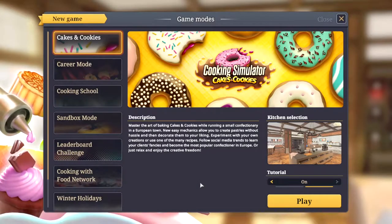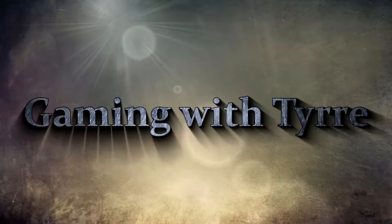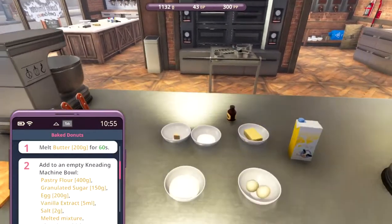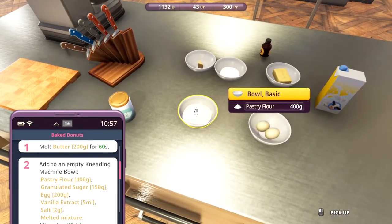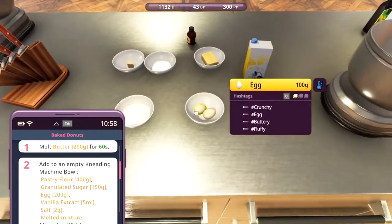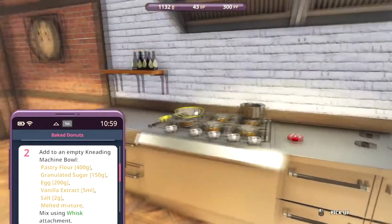Hey guys, and welcome to Cooking Simulator: Cakes and Cookies. We're gonna try making some donuts, and for this we need pastry flour, granulated sugar, yeast, butter, and eggs. We also need whole milk and vanilla extract. We're gonna follow this recipe, so let's get started.